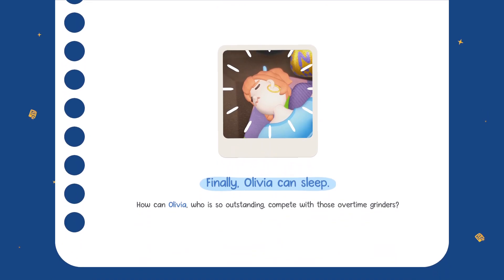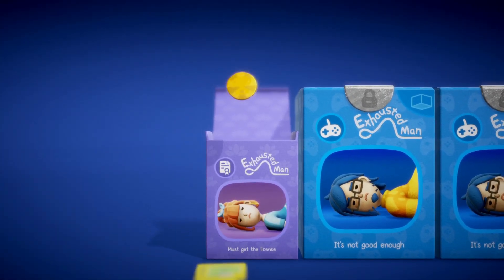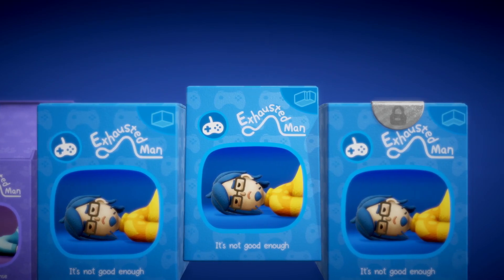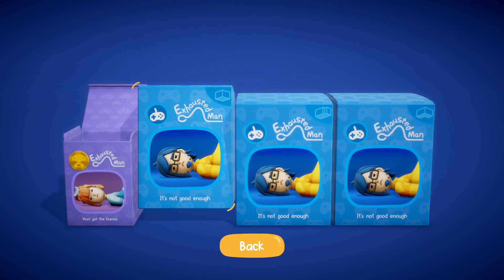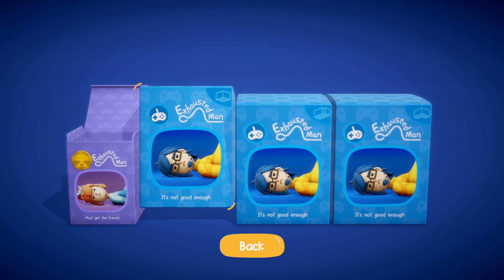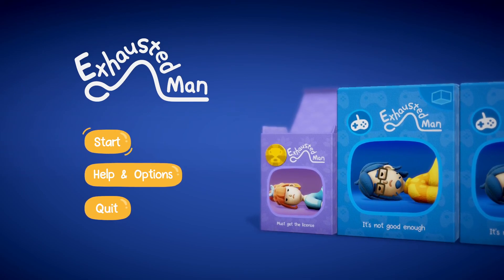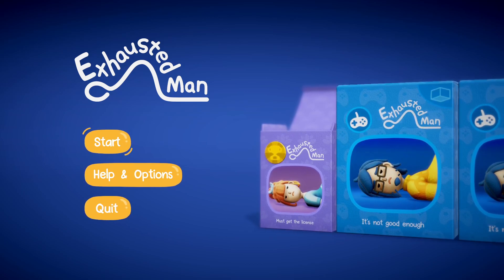Finally Olivia can sleep. How can Olivia, who is so outstanding, compete with those overtime grinders? Those overtime grinders, always grinding their overtime. Well, it's unlocked and it's pushed us through into the Exhausted Man portion of this game, but I reckon that's enough for the demo of this one. It's interesting, it's unique. Octodad would be the only game I've played in a similar genre. Any questions or comments feel free to leave them below, and until next time - catch you later, see ya!